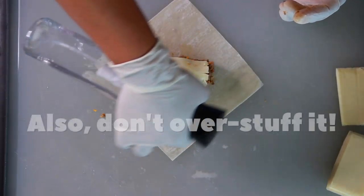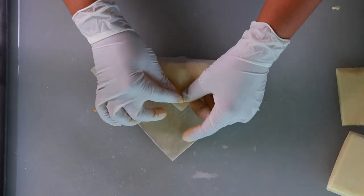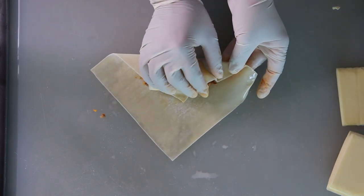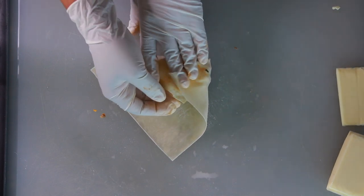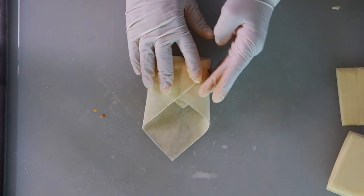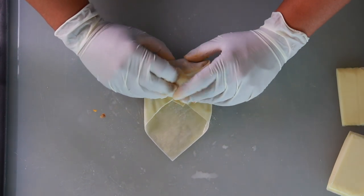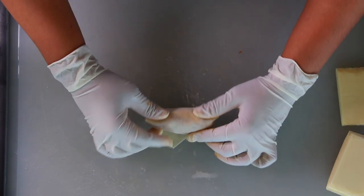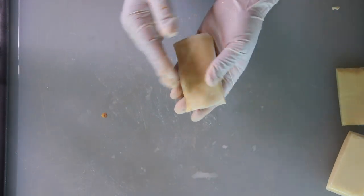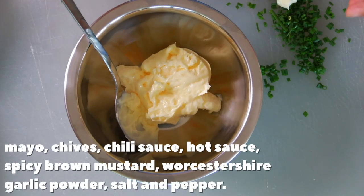You just want to make sure the sides are sealed properly so that when you fry them nothing pops out — you don't want them to burst open. These thin wonton wrappers are really great because they get bubbly and crackly when fried, but they're not greasy at all. You don't feel like you're biting into a grease bomb.